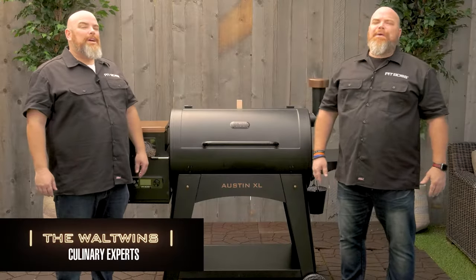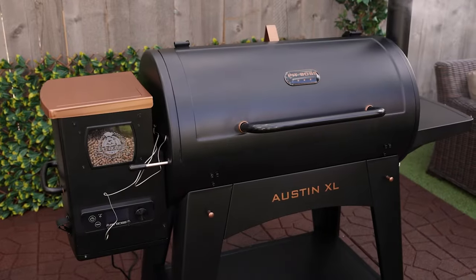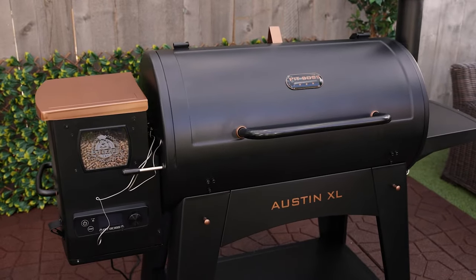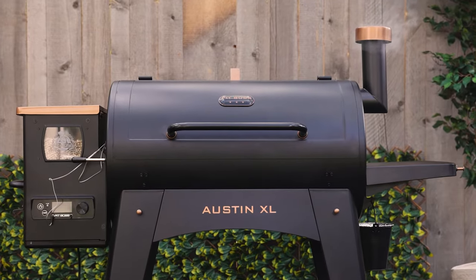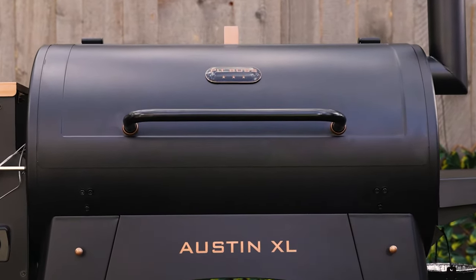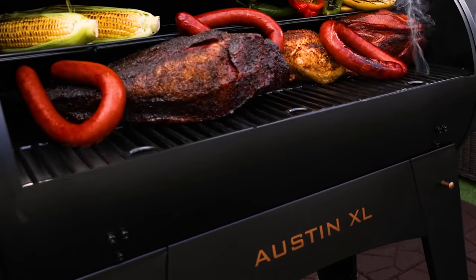The Pit Boss Austin XL is back and better than ever. Now introducing the Onyx edition of the fan favorite wood pellet grill. The Pit Boss Austin XL Onyx edition is an upgrade to the original. This wood pellet grill is outfitted with industry leading technology and a sleek new design.